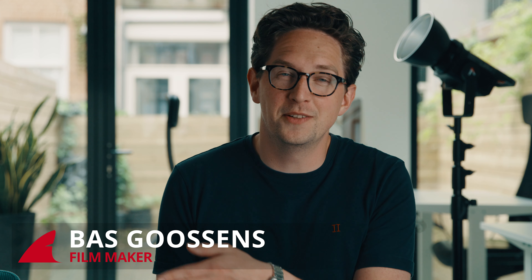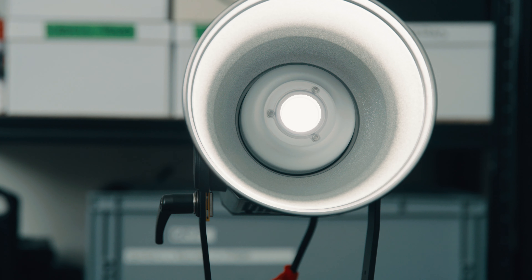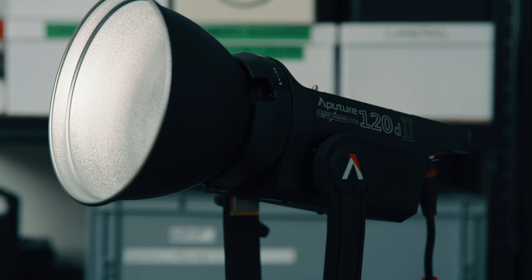The 120D, or the LS C120D Mark II, is a relatively old fixture in the sense that it was released more than a year ago. Nonetheless it is a very interesting option for a lot of filmmakers because of the fact that it has a very small form factor.